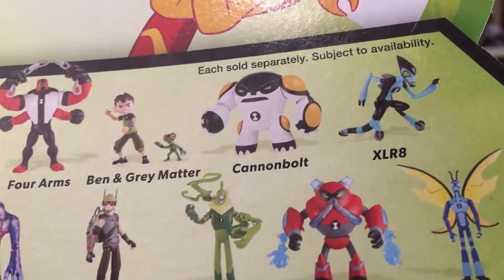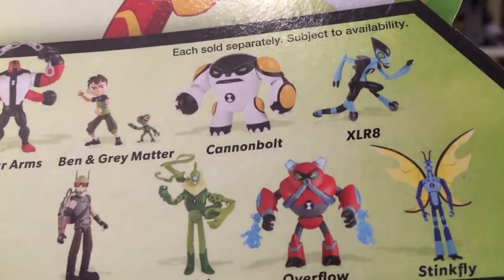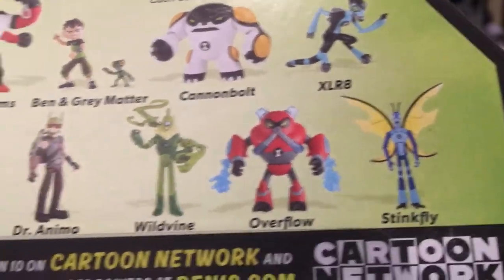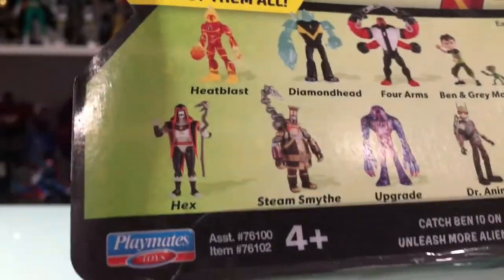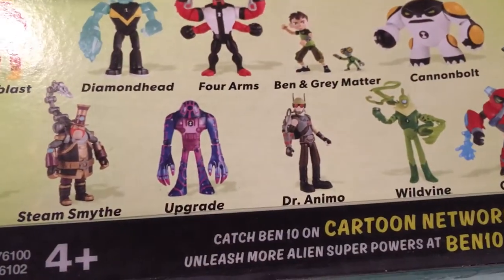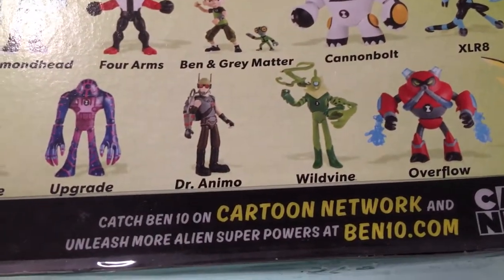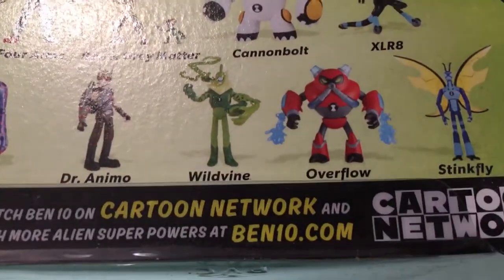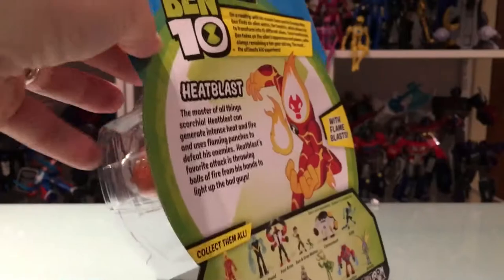They also have Ben, Grey Matter, Cannonbolt, XLR8, Hex, Steam Smythe, Upgrade, Dr. Animo, Wild Vine, Overflow, and Stinkfly — some really creative, really cool-looking characters in Ben 10.